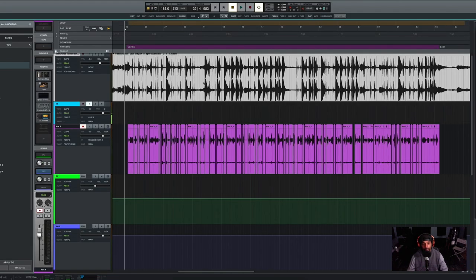Let's listen to everything together from the top. [Full processed rap verse plays]